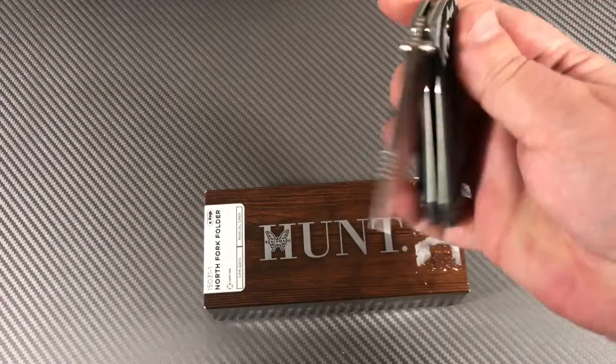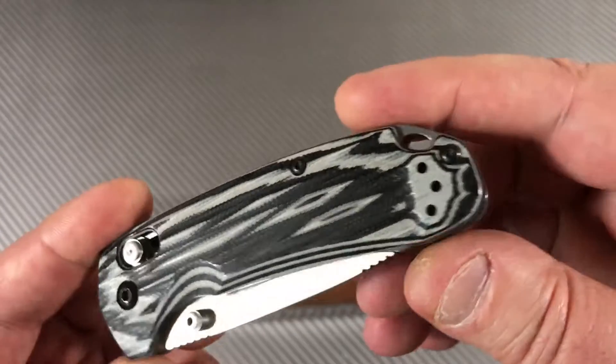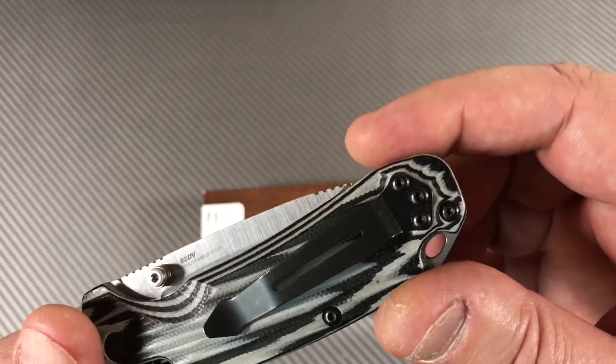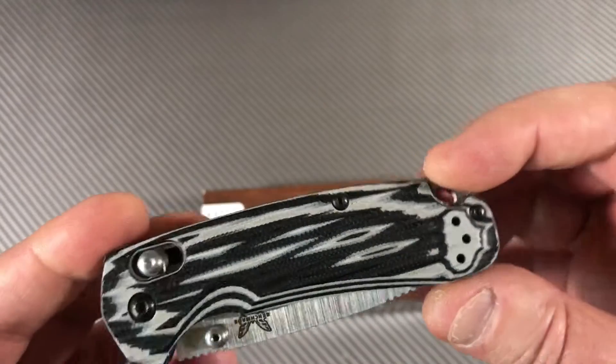This one is not my knife — it came from a buddy of mine. Frank sent me a bunch of knives and this is one of them. You can see the pocket clip is black coated; it goes right hand or left hand, tip up.